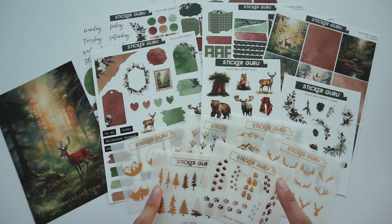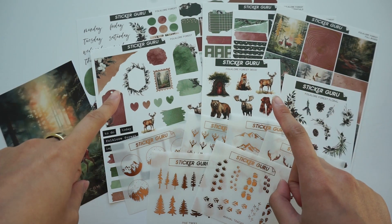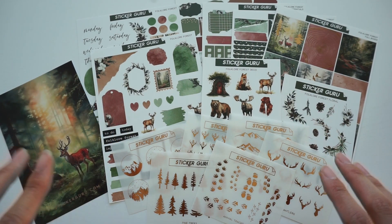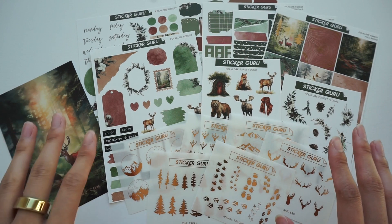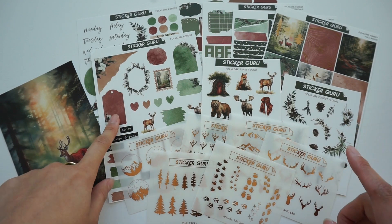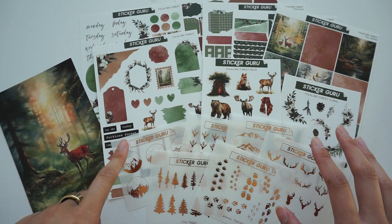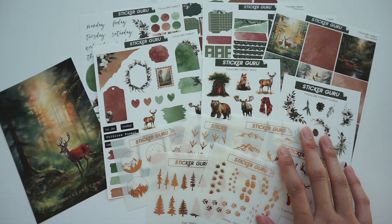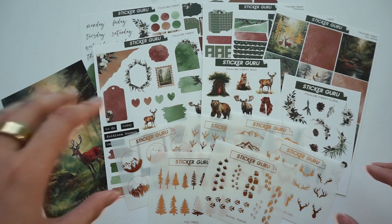One more thing before I jump into the flip through: the pen we recommend to use with these stickers is a Sakura Microperm pen. I don't have it with me currently — just checked my pen box and I don't have it here — but we have those pens available in our shop. We have three different sizes available, and you can also get those pens off Amazon as well as JetPens. So enough rambling, let's go ahead and get into the flip through.